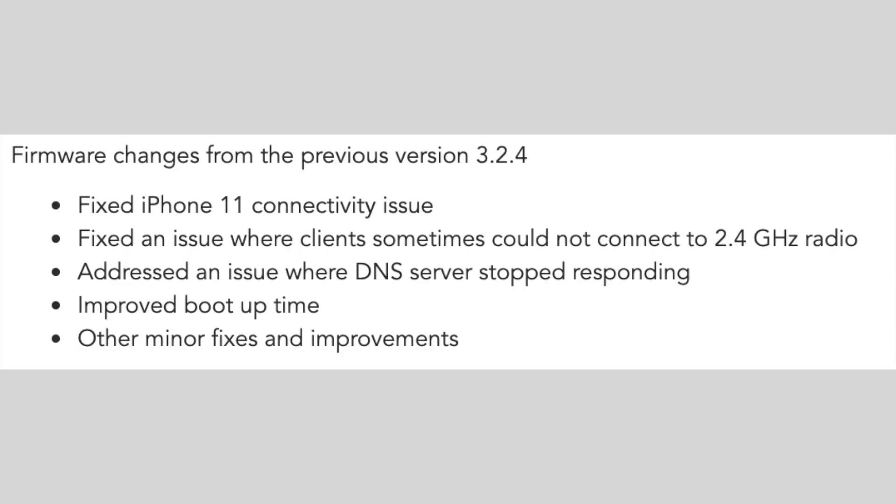They didn't tell me exactly what they fixed, but I can decipher from the release notes and I think I know. There is a comment saying they fixed an issue where the DNS server stopped responding, and I believe that is what solves this problem. I'm happy to report the problem is now fixed.